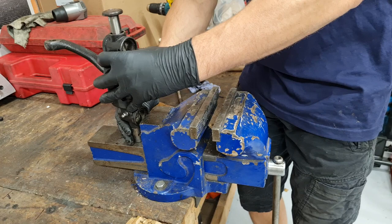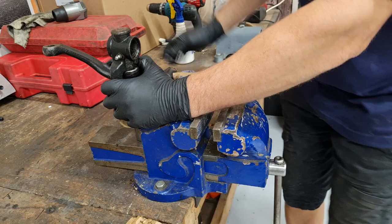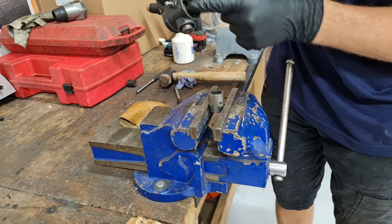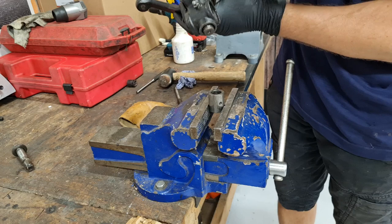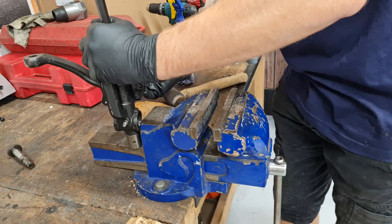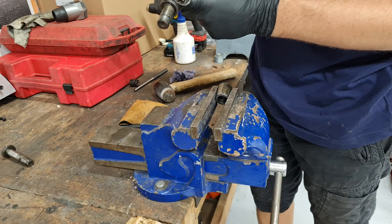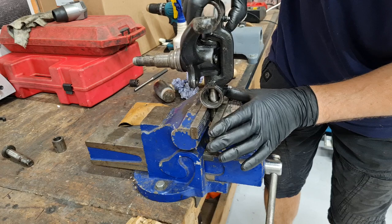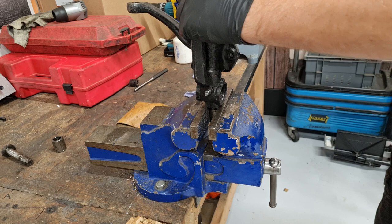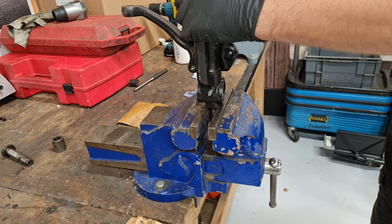I'm using the vice because it's nice and solid to get that last bit out. I've knocked it pretty much all the way home, so I'm going to have to use a longer punch to get down there and knock the rest of it out. Just a little bit of patience, keep tapping away — we're very nearly there. You need to take care not to hit your hand, so if you don't feel comfortable using the hammer and drift it may be worth getting the engineering company to press it out for you.